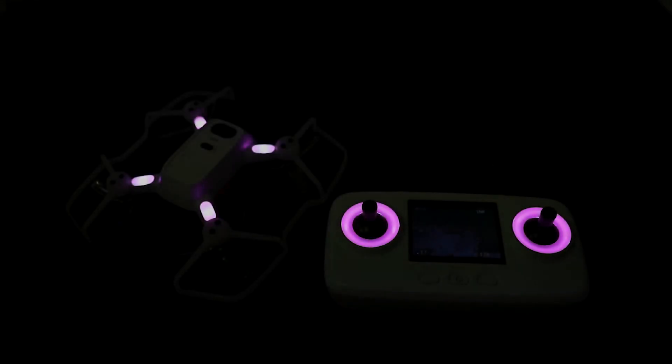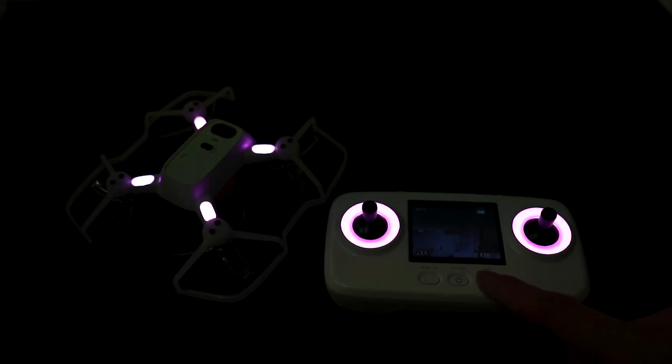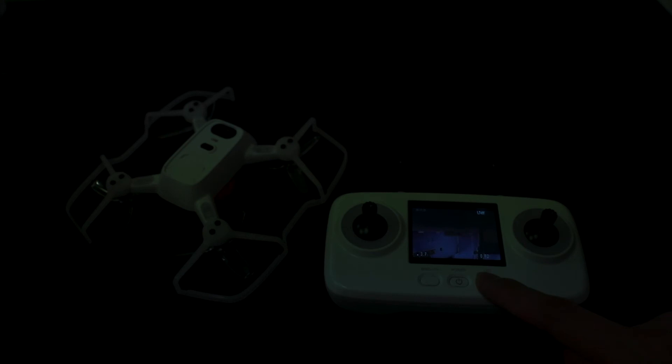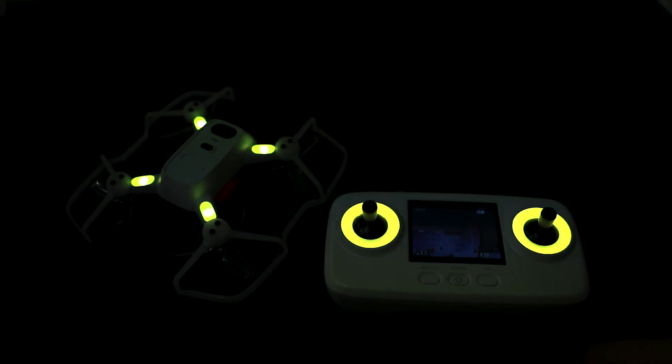Before taking off, the color of the Ori and the radio can be changed by holding the right front button on the radio. The Ori will cycle through its color palette while holding down the button. When released, the Ori and the radio will hold this color. It can be changed at any time.